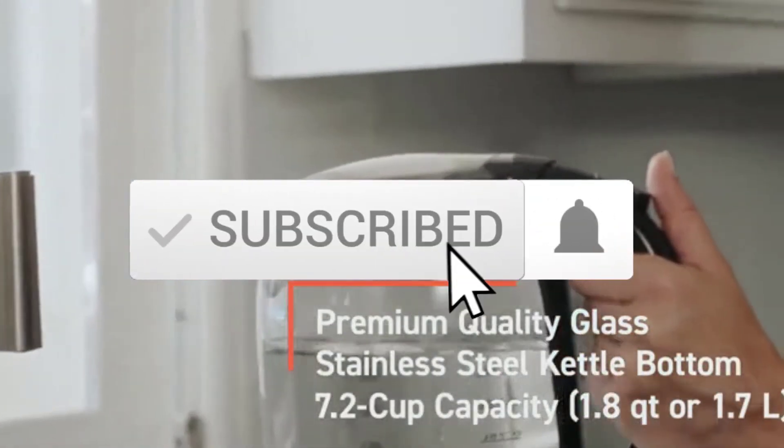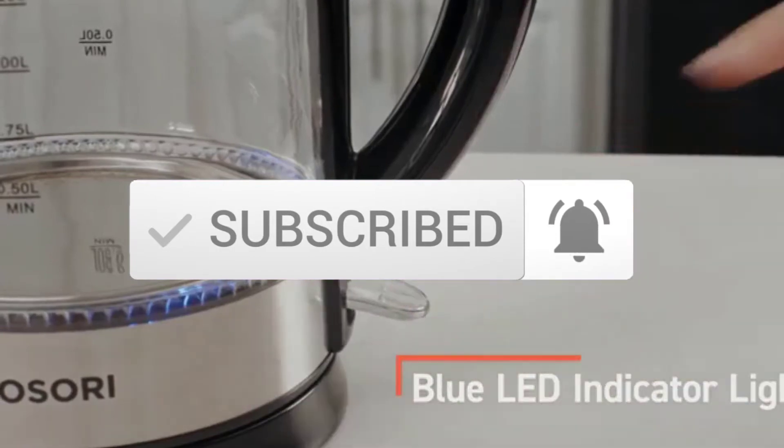And make sure you subscribe to more videos. Okay, so let's get started with the video.